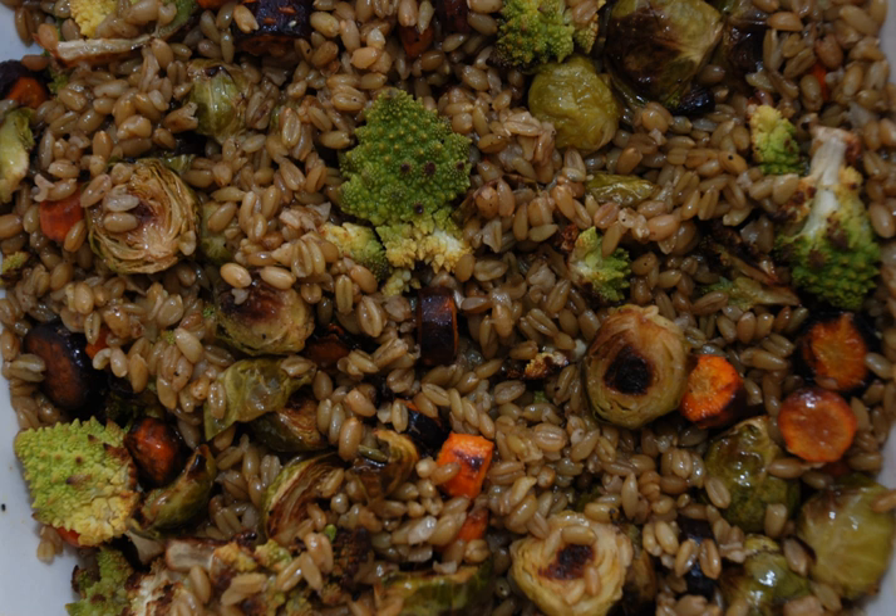This threshing or rubbing process of the grains gives this food its name, Fariq, or 'Rubbed.' Finally, the seeds are cracked into smaller pieces that resemble green bulgur.